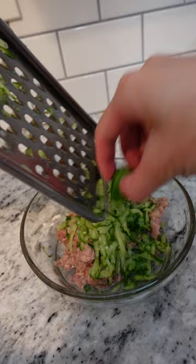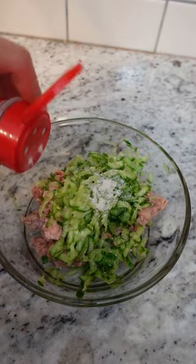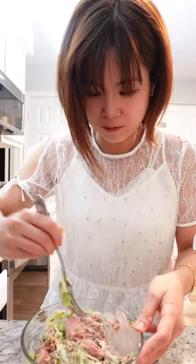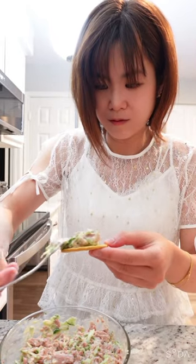Add 2 teaspoons of garlic salt — I just eyeballed it. Some pepper and mayo of your choice. Now I'm going to mix all the ingredients together. I remember when I was a kid I would pair it with crackers. It's so good and so easy to make.